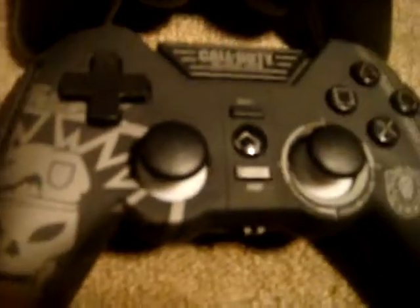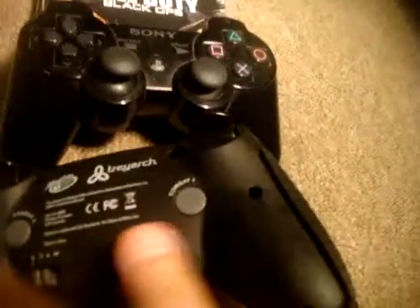And this is a really cool feature — the back of the controller. First, I'm going to show you the really cool graphics. It says Mad Cat right there and Treyarch right there.